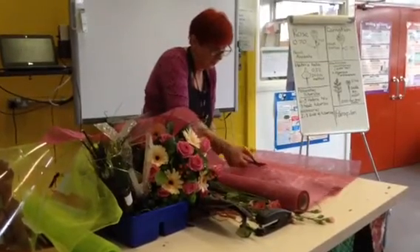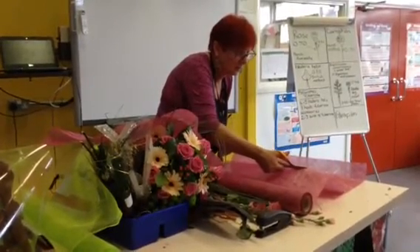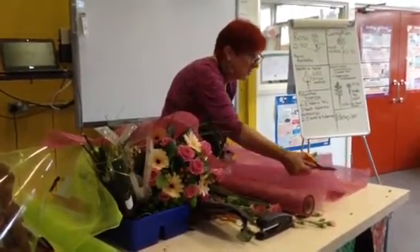It's quite a couple of those sort of dyed effect. You need sharp scissors as well.